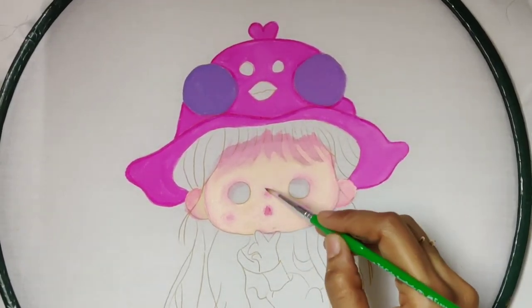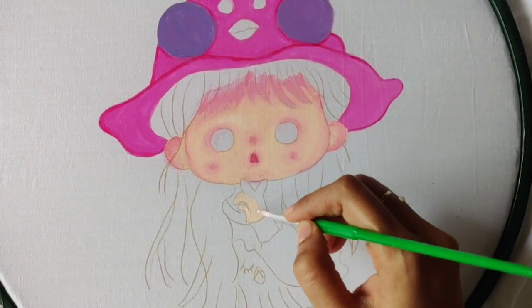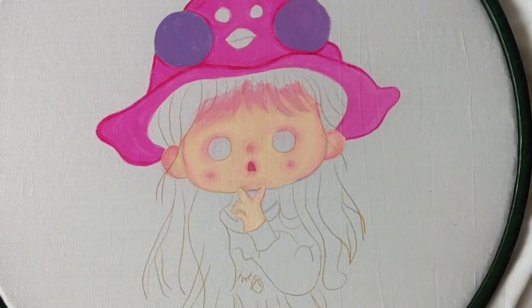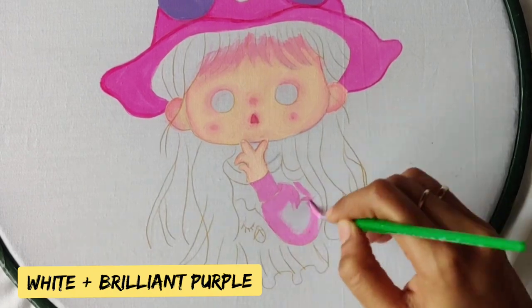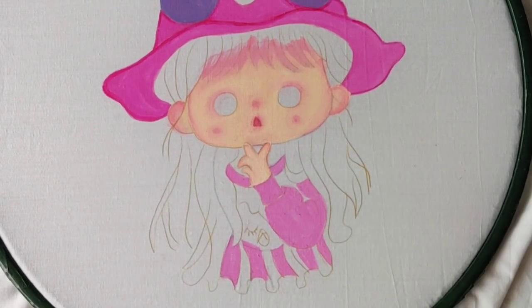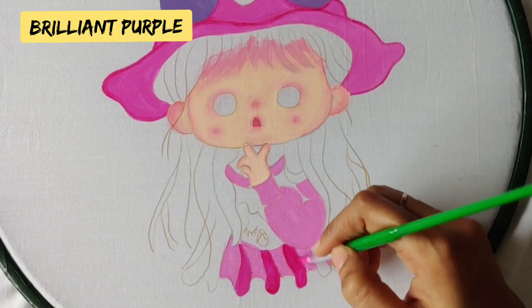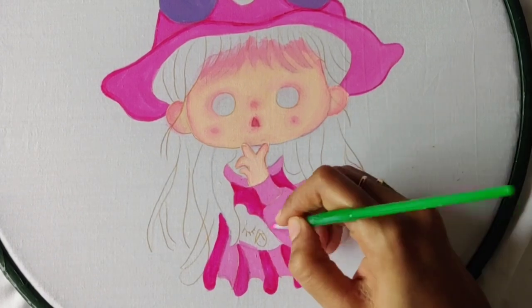For the hand, repeat the same procedure. For the hand and the dress, I am using the same purple I used for the cap, and in between I am using direct brilliant purple color only without any shading.